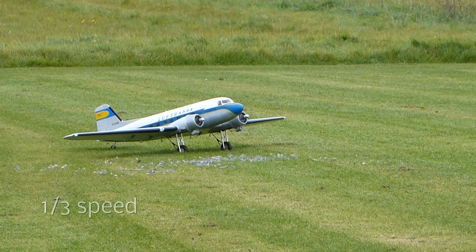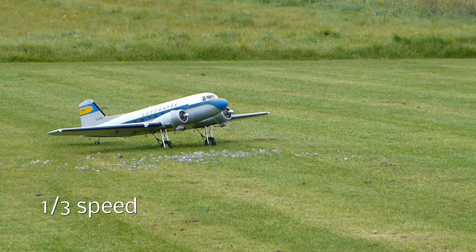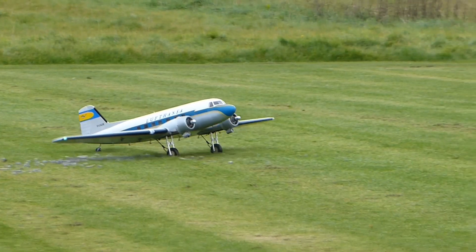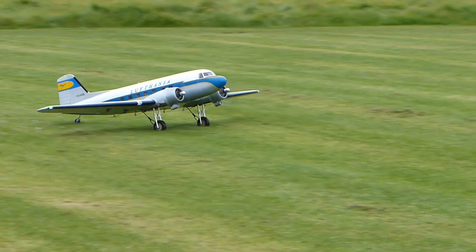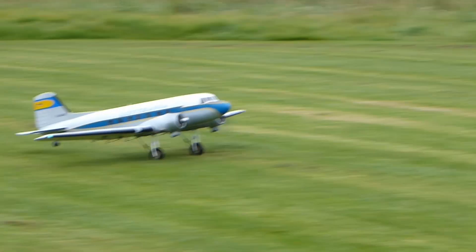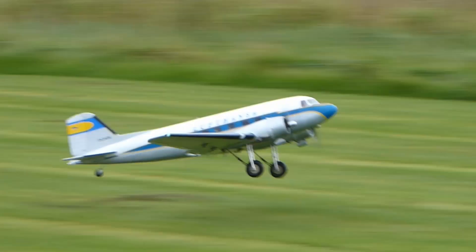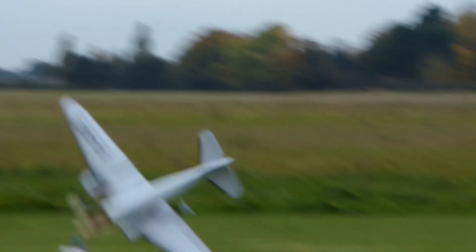Bother. So what happened then? Well, if I'm honest, it came off the ground a little sooner than I was anticipating and it continued to pitch up until it stalled, then dropped a wing and crashed. I suspect the centre of gravity was too far aft, as it continued to pitch up even with a down elevator input.